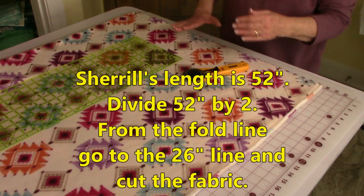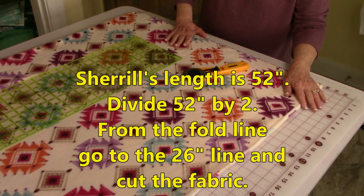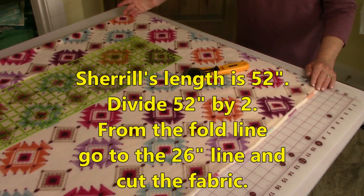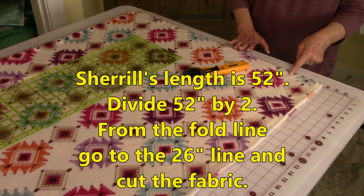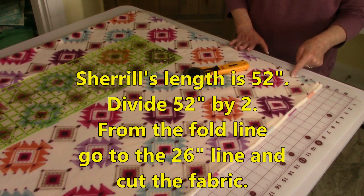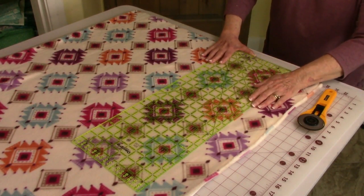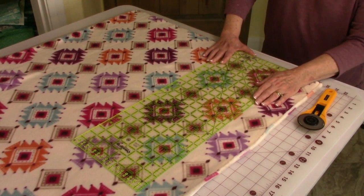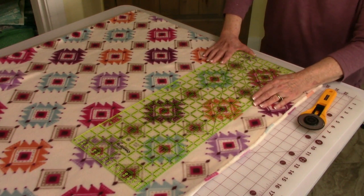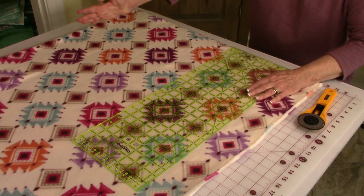From this cut edge down I cut mine 52 inches. Divide 52 in half — that's 26. So from the folded line out this way I'm going to go to the 26 inch line. The key is keeping this ruler straight all the way down. If you have a large cutting mat it's a little bit easier to do. If you don't, you're going to have to constantly measure from the folded edge out.